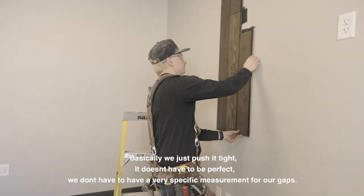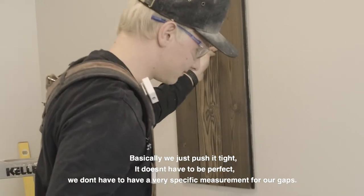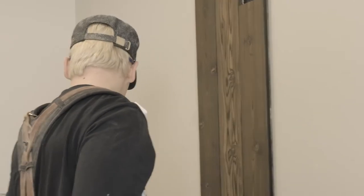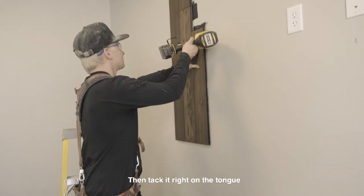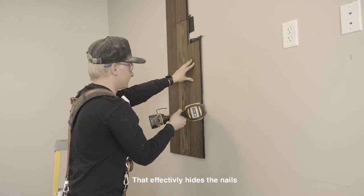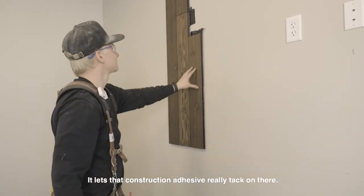Basically we just push it tight — it doesn't have to be perfect, you don't have to have a very specific measurement for our gaps. Then tack it right on the tongue, which effectively hides the nails. Once that construction adhesive really tacks on there we're good.